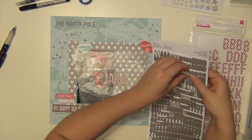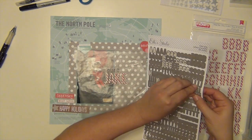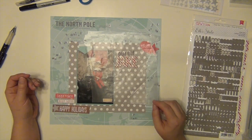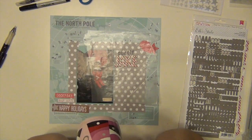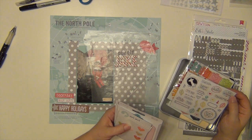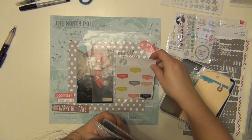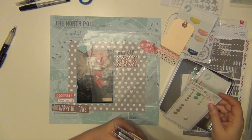So I'm going to use these stickers — they're candy cane stickers that came in the kit. And I'm going to use these LA Studio gray letter stickers, which also came in the kit, and I'm going to write out "Our Elf Jake" for my title.